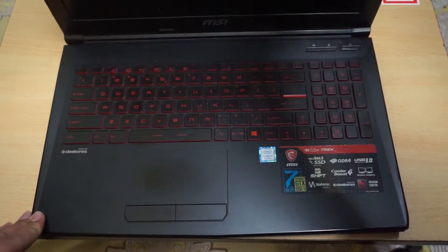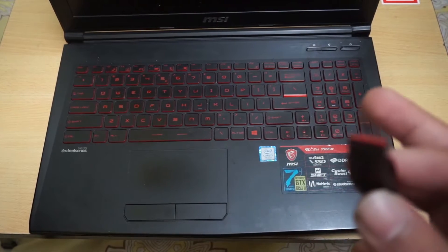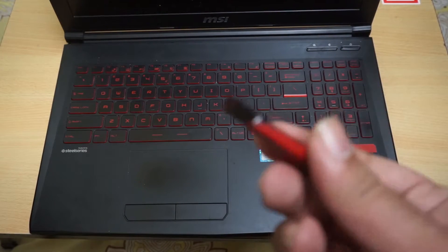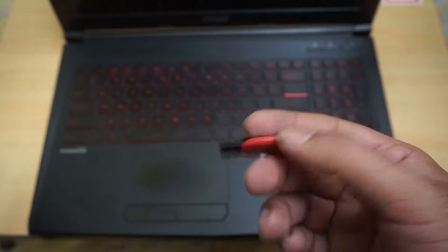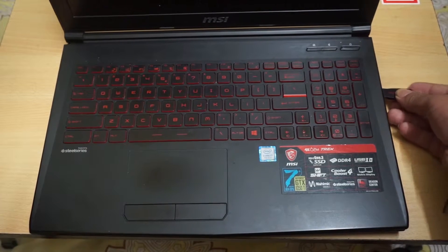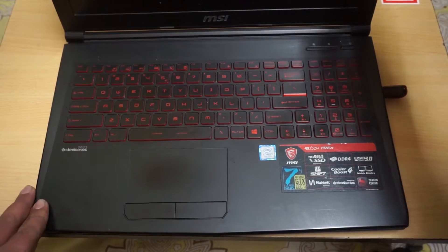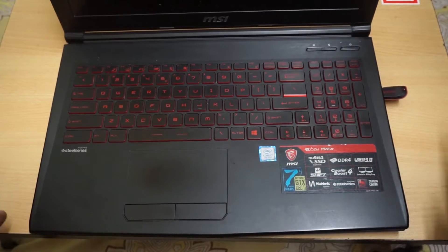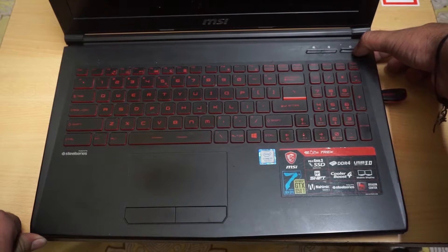Before we boot up, make sure you have already installed Windows 10 on your USB thumb drive, so that you can install Windows onto your new SSD. Currently this device doesn't have any OS installed on the SSD, so we need to install it.